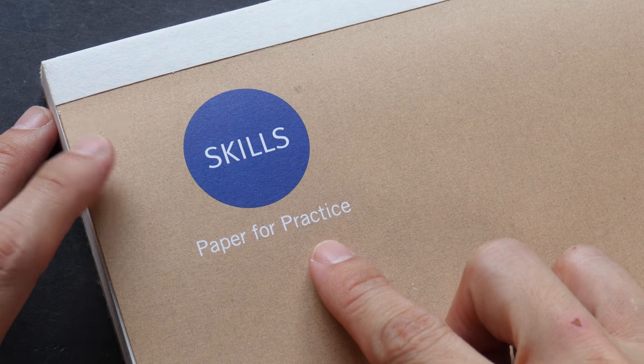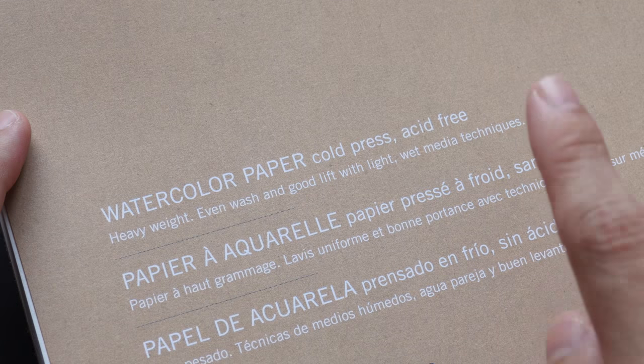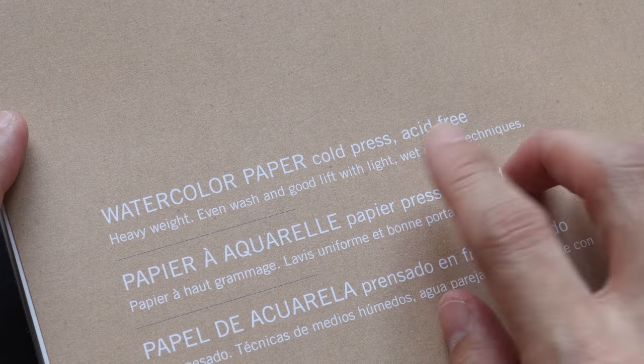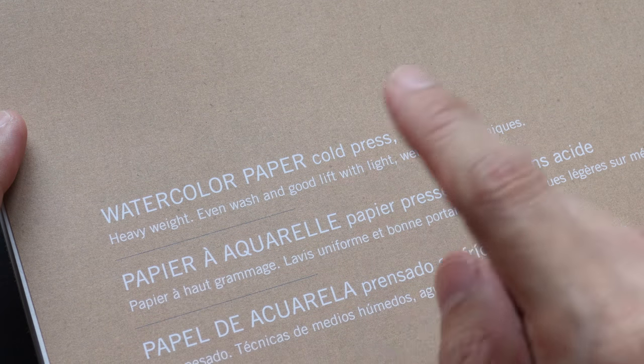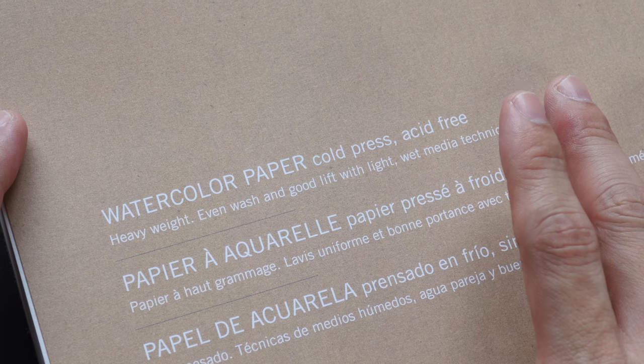Here at the top left corner it says it's paper for practice. The paper is cold pressed so it has a fine grain sort of texture. Acid free. Heavyweight. This is 300 gsm paper so I hope it doesn't buckle — I'm going to test for that later on.